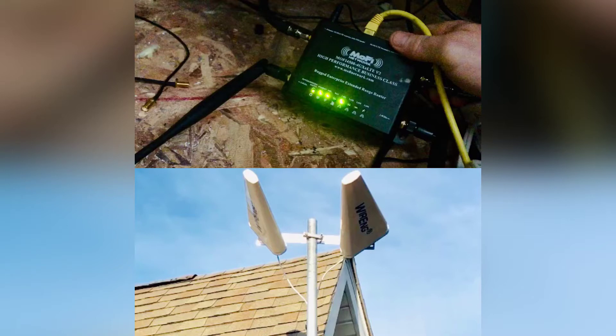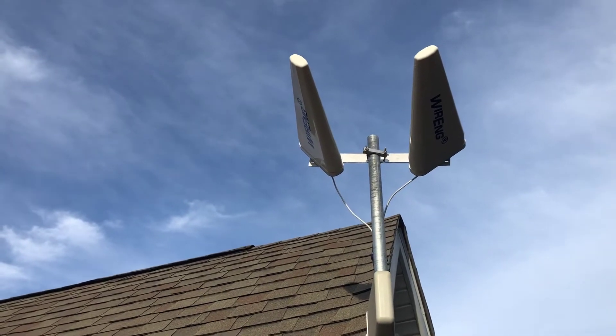Alright guys, what's up — back out on the roof again. Some of y'all think I just come out here for fun, which yes, sometimes I do. I just want to reiterate: the booster — you don't need that unless you're trying to boost voice. I use it for voice, but you can actually just use these antennas right here.